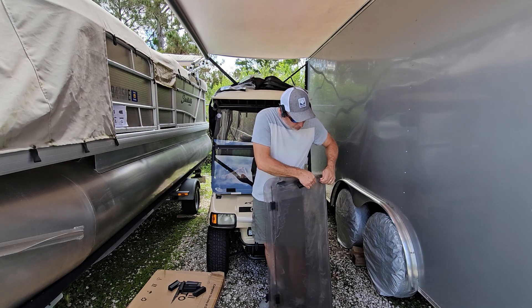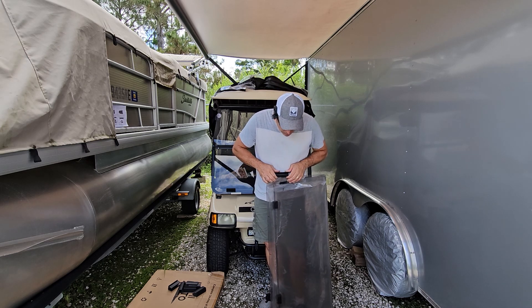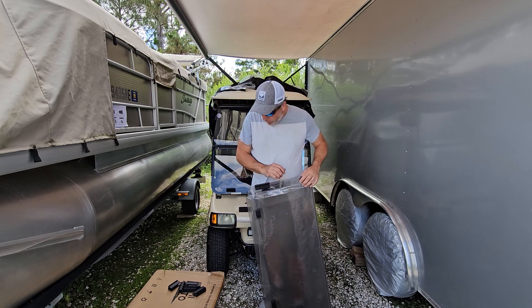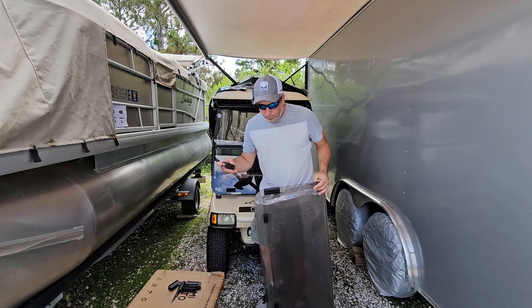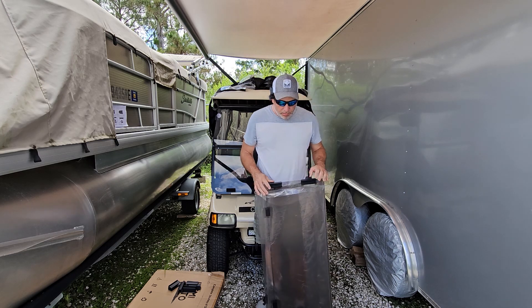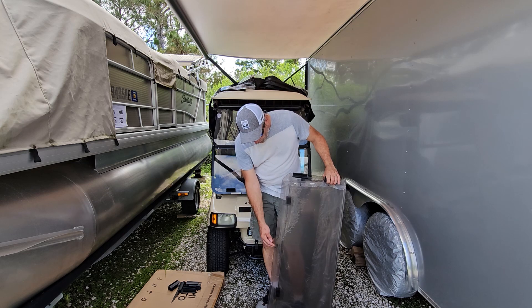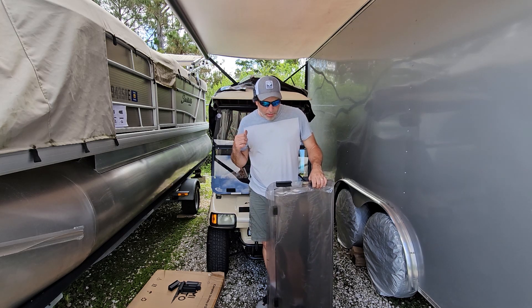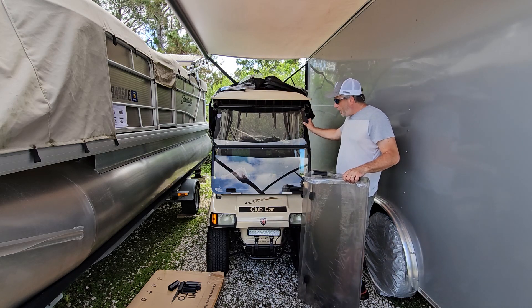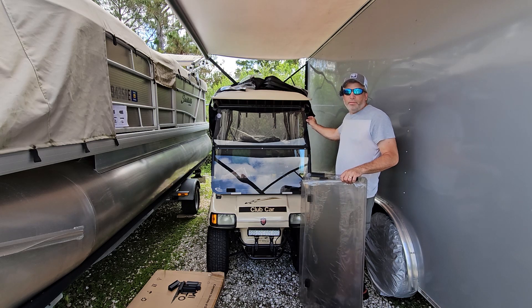So right now I'm just peeling back the plastic all around the edge on both sides. Once the brackets are on here like this, you do the other one on the other side, trying to get them as evenly spaced as possible. Then we'll flip it over, do the same on the back, and put one in the middle since we have that center bracket. Then we've got to grind off the rivets and we'll be ready to slide it in.